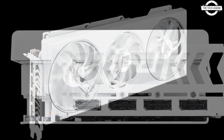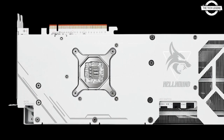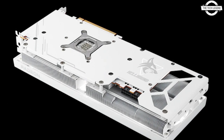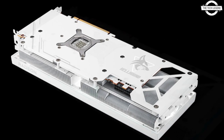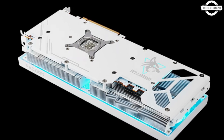By incorporating an all-white PCB and a first-of-its-kind all-white heatsink, PowerColor ensures that the card's aesthetic remains consistent and true to its theme. This particular attention to detail makes the Spectral White a unique and unmatched piece in the graphics card market.